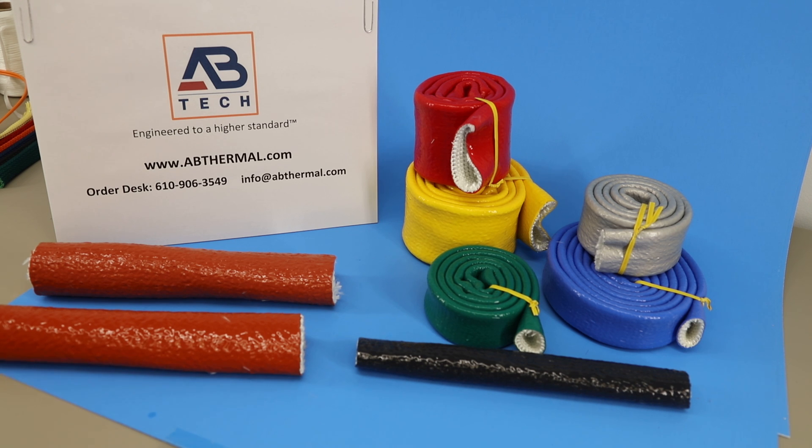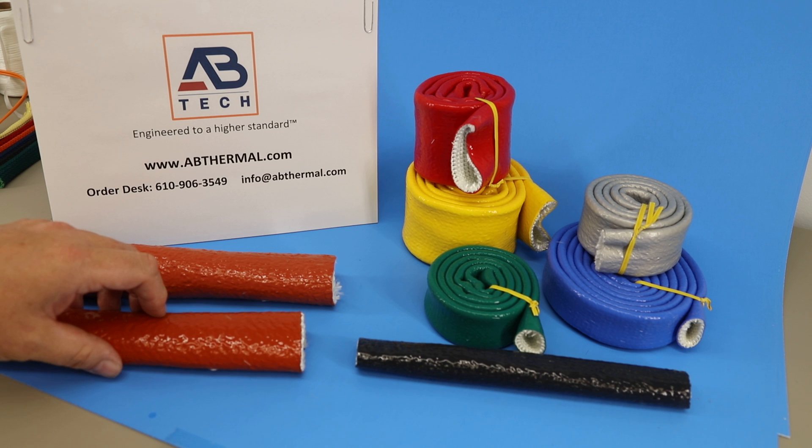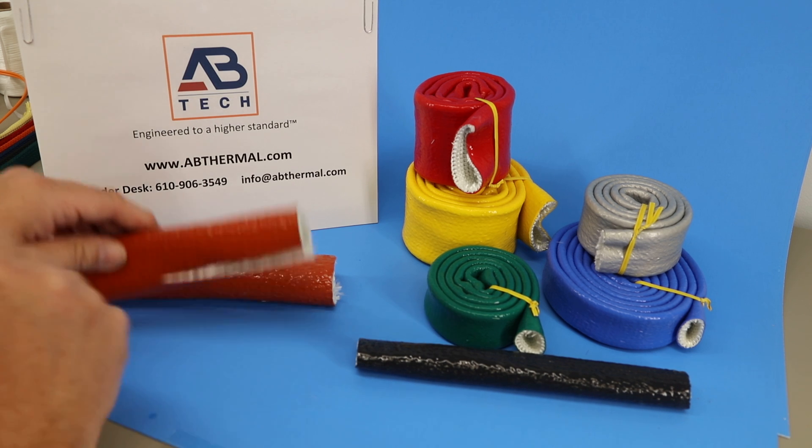This is Adrian from Tech Support at AB Tech Group. This clip is about our fire sleeve. We take a braided or knitted substrate material and coat it with a very high grade of silicone rubber.